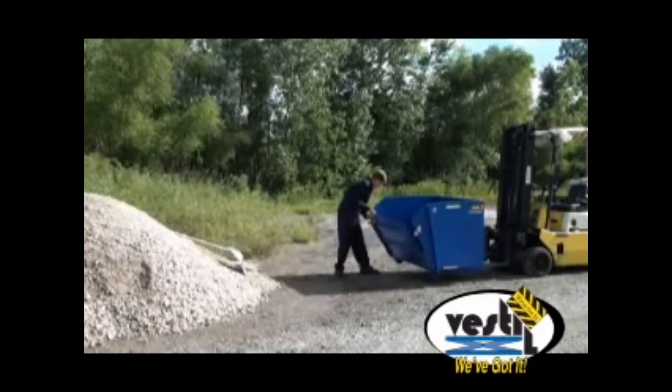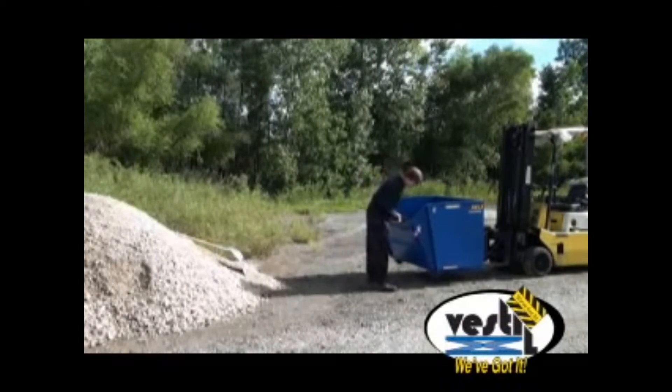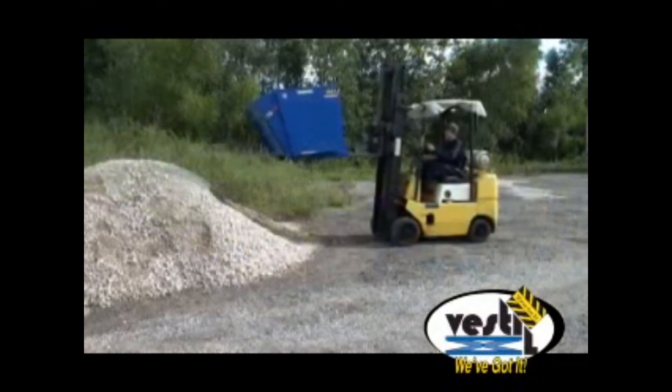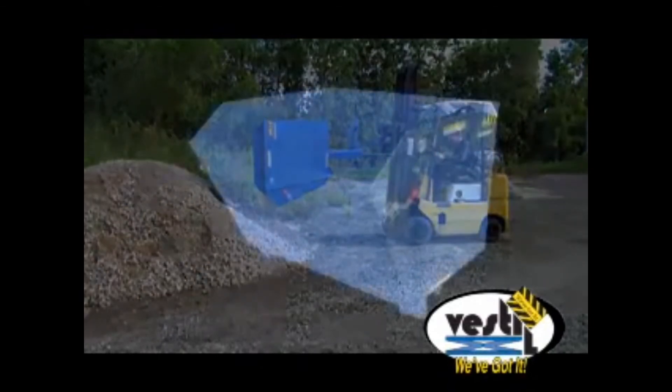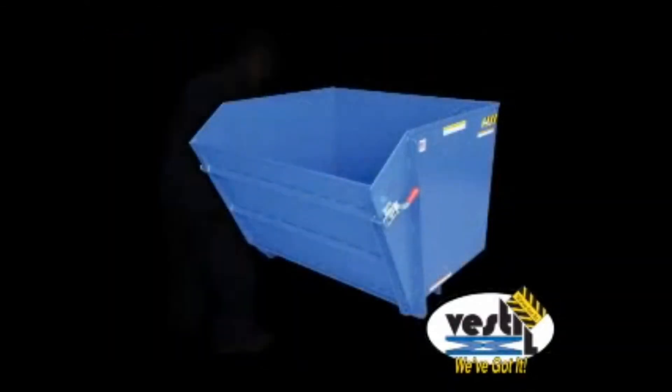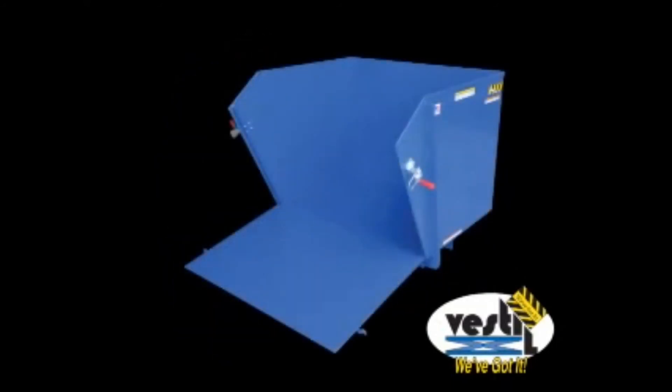Fork pockets measure 7 inches wide by 2 inches high on 21 and 5/8 inch centers, and units come complete with a safety restraint that must be attached to the fork truck whenever the unit is utilized. For convenient transport and disposal of material, please contact your material handling distributor today for more information on Vestal's HDROP self-dumping steel hoppers with fold-down front.